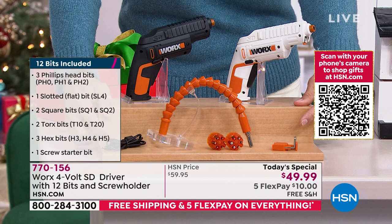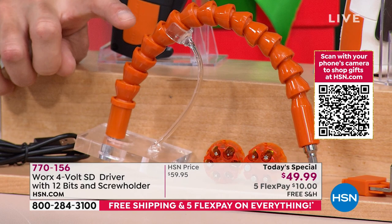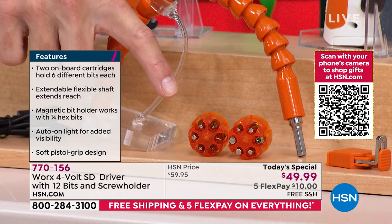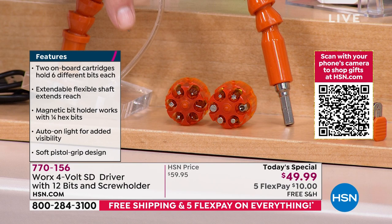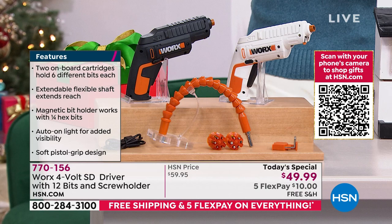Take a look at everything down here. You are getting your charging cable, so it'll always be charged up and ready to go. You are also getting that flexible extender for those hard-to-reach spots. You're getting two cartridges and you are getting the bits — 12 bits come with it. One cartridge goes into your Works power driver and you can switch it out easy. This full bundle, you just choose your color, $49.99. That's five flexible payments of 10 bucks.